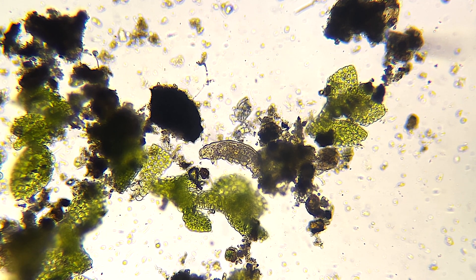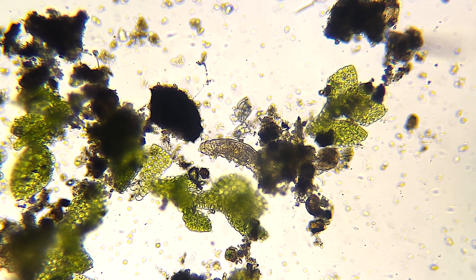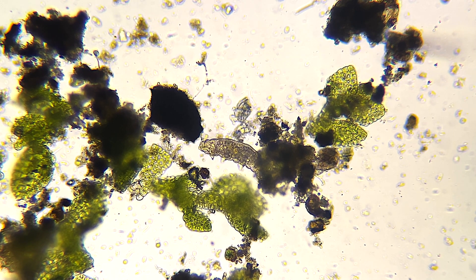He was completely frozen lengthwise like that, and now it looks like he is starting to do what water bears do.